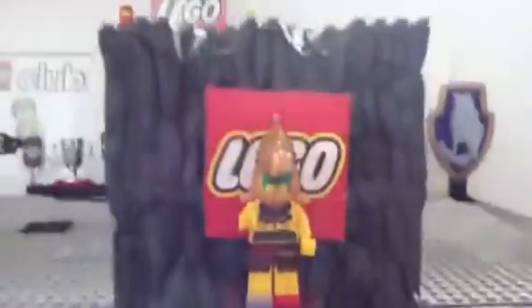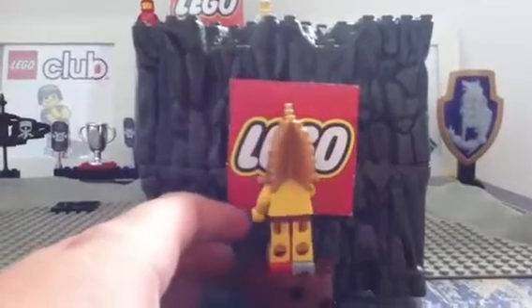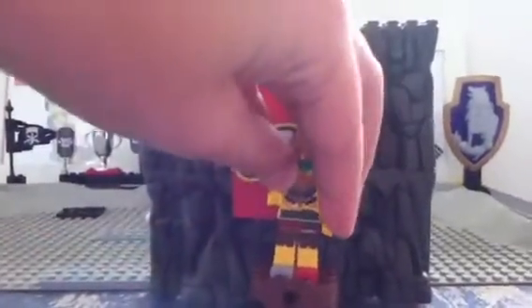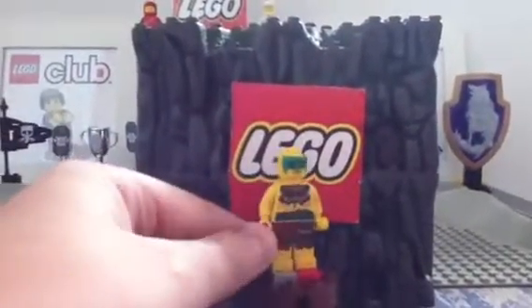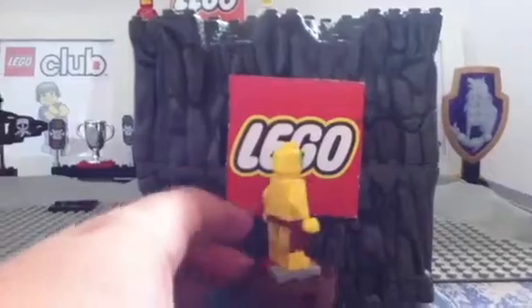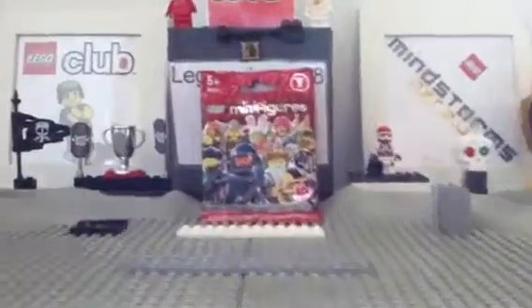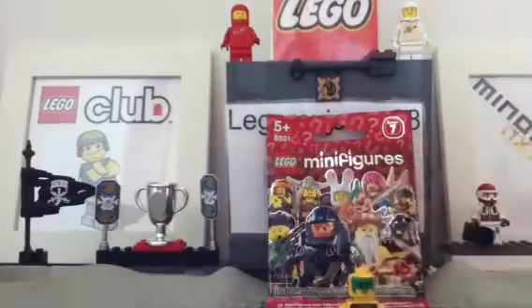Taking off the weapons to show the figure properly — there's no back printing on this one. Here's the front detail, he's a pretty cool fig.